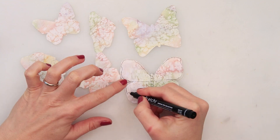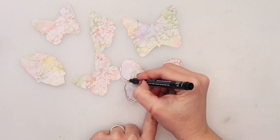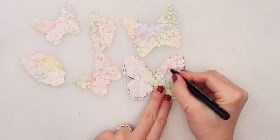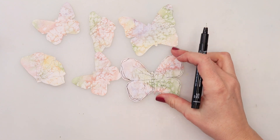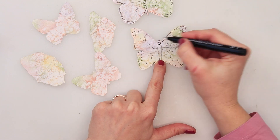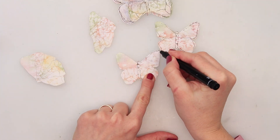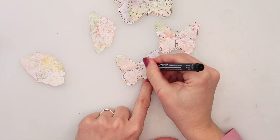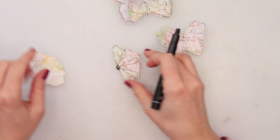I'm combining two butterflies and flowers. I'm adding a little bit of ink to the butterflies — I'm not going to sketch the entire butterfly, but you can definitely add more ink if you want. Just some edges and details, since they are quite simple as I just cut them. I'm doing the same thing for the flowers.